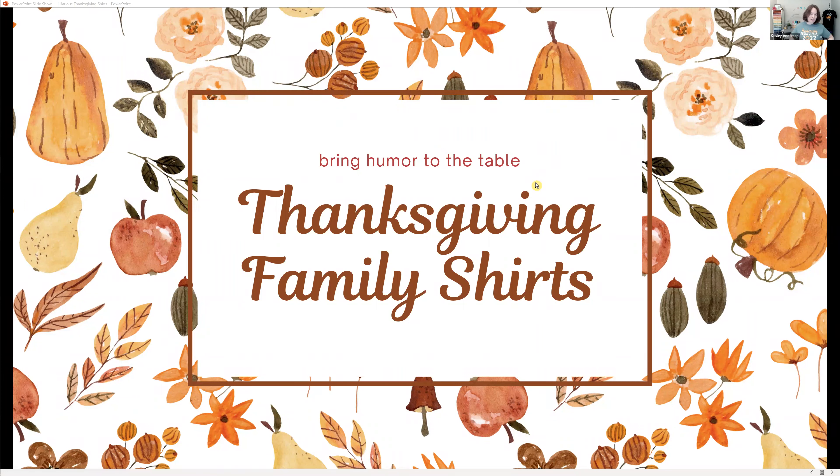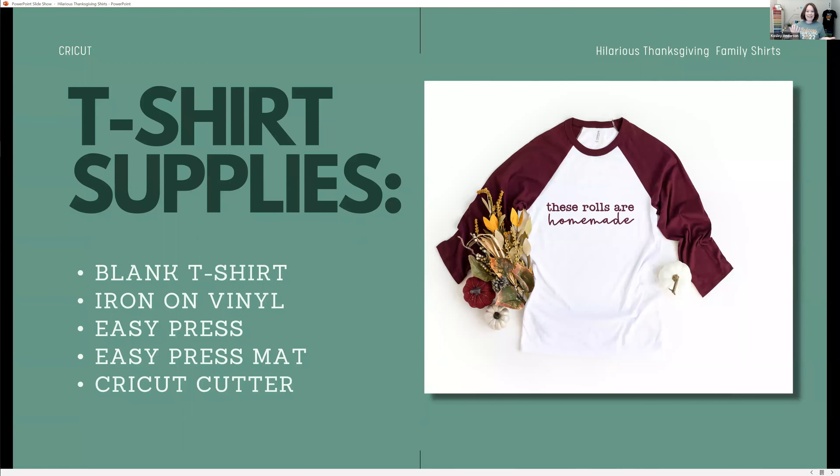Our Thanksgiving family shirts bring humor to the table. This is a way to ease some of that family tension and have t-shirts for your family that you can make unique — which is really fun. You can make them specific for anybody in the family and poke a little humor at everybody. Your supplies are a blank t-shirt, iron-on vinyl, an EasyPress or a home iron, an EasyPress mat, and your Cricut cutter.